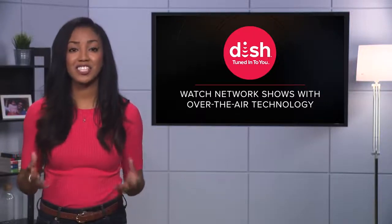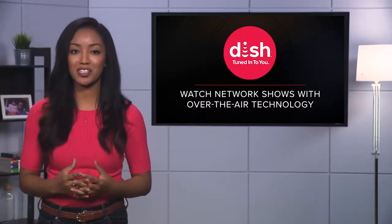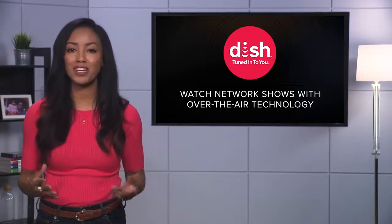Hi, I'm Nadine. At DISH, we believe in giving our customers choices about all of the ways you can watch your shows.